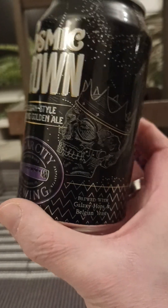Cigar City Brewing is of course a very, very respectable brewery. Cosmic Crown — with that said, let's pop the top and see what we get.